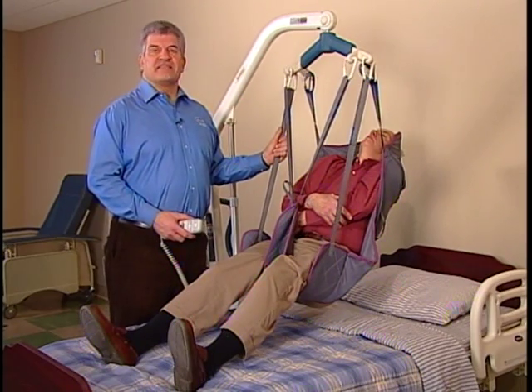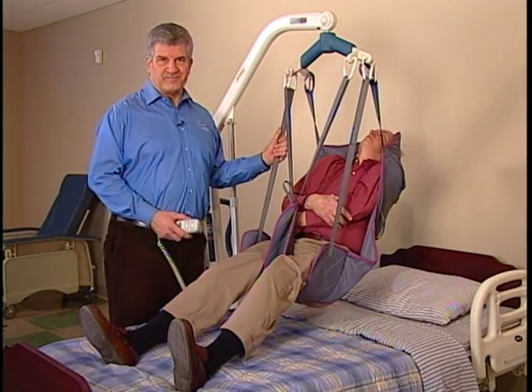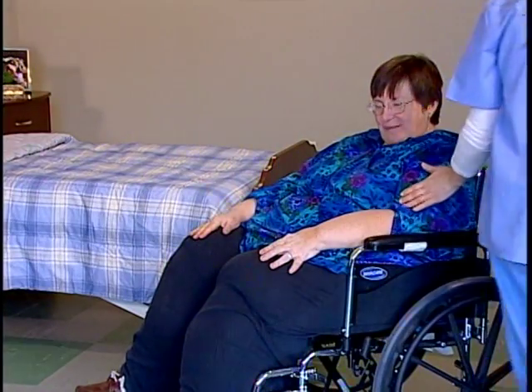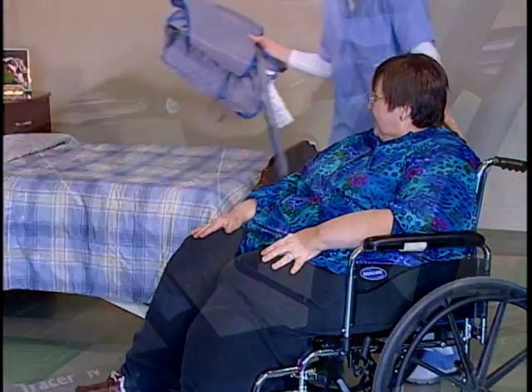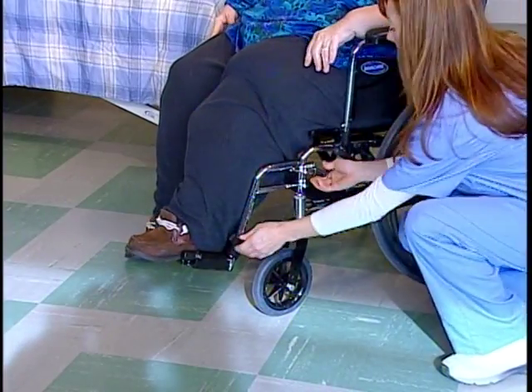Watch as a divided leg sling is used with the resident seated in a wheelchair. Before performing the lift, engage the wheel locks on the wheelchair and move the front riggings out of the way.